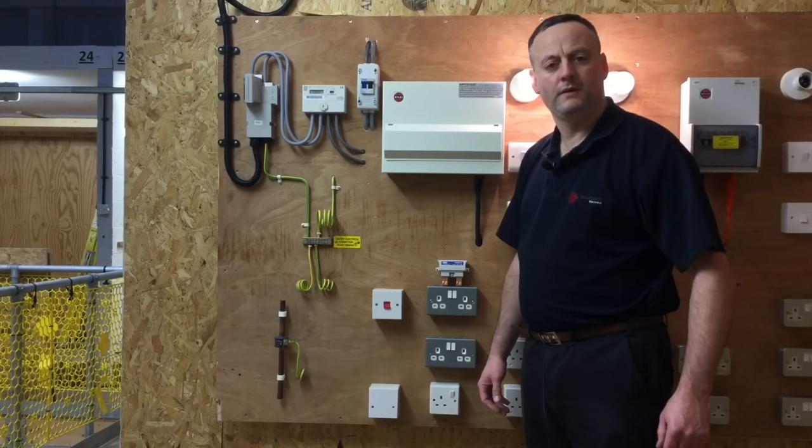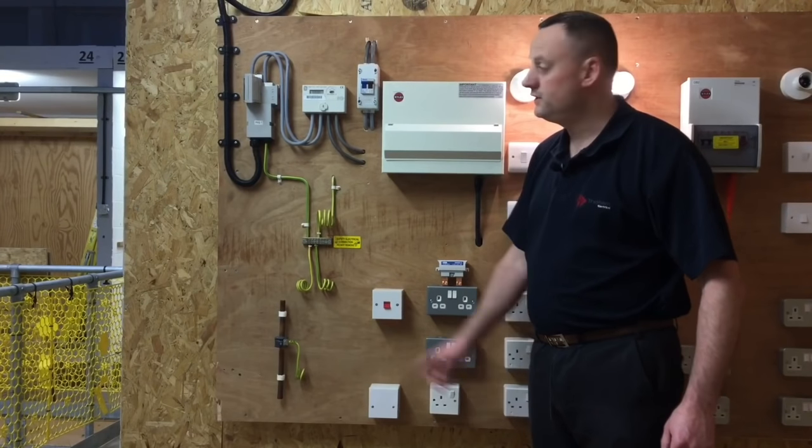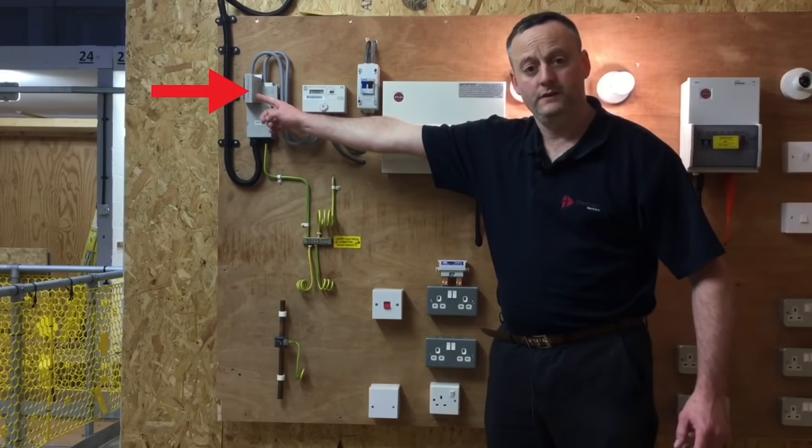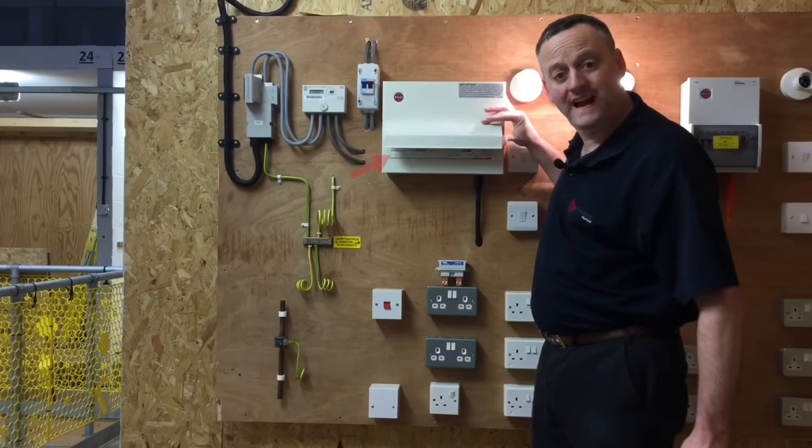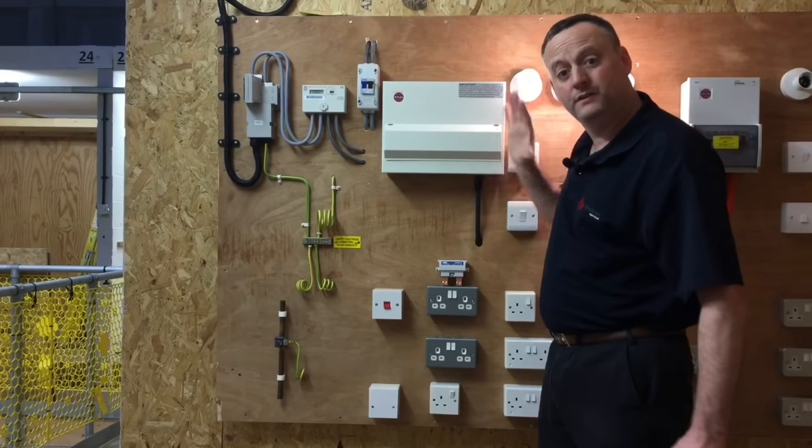This test is going to prove whether our overcurrent protection device at the origin — the incoming cutout fuse and individual circuit breakers — can carry and withstand the fault current at the point of origin.